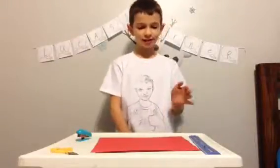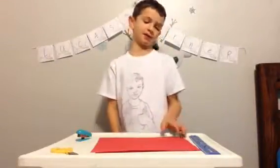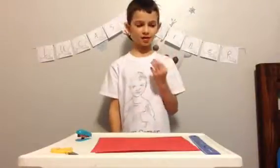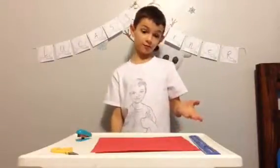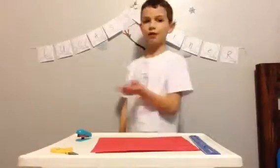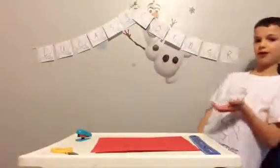Hey guys, it's me Lugas and today I am here to show you how to make heart garlands. This is from an American Girl doll catalog my sister showed me, which I thought was pretty cool actually. I mean it's from American Girl, I'm a boy, but it's okay. How do you guys like my own little thing I made?